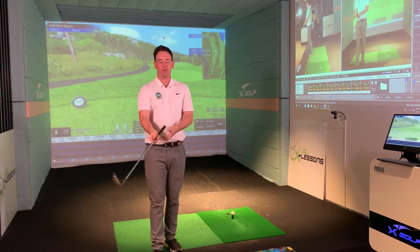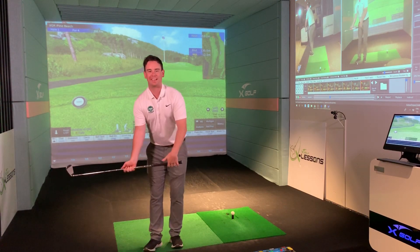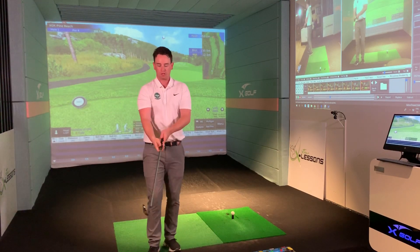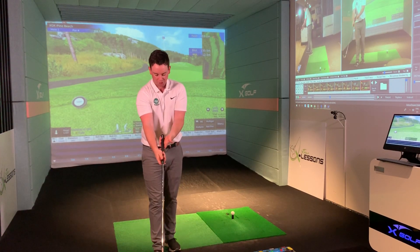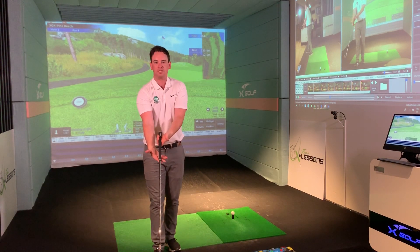The first thing I want to make sure you're doing is gripping the club in your fingers. When you lift something heavy, like a luggage suitcase, you would do so in the fingers because there's a lot of strength there. So when we grab the golf club, I want it to be more in the fingers than the palm. See if you can nestle your fingers in the grip like that.